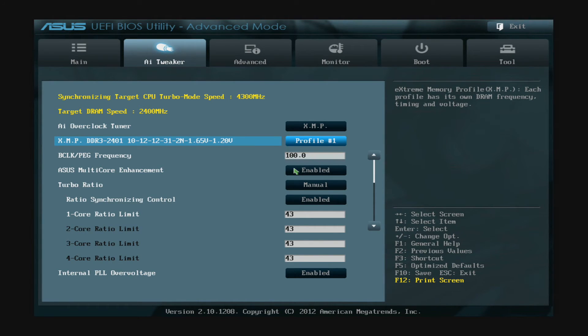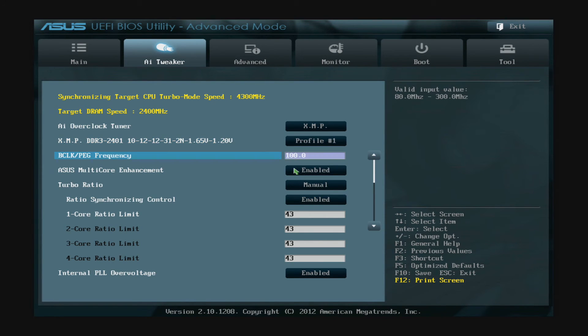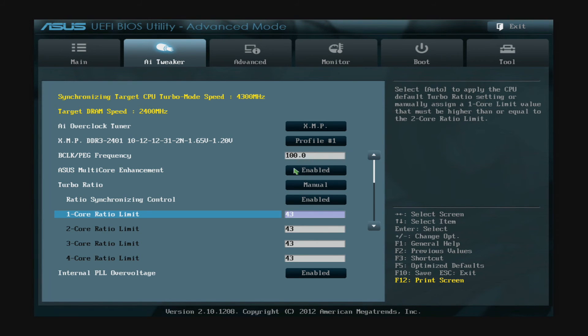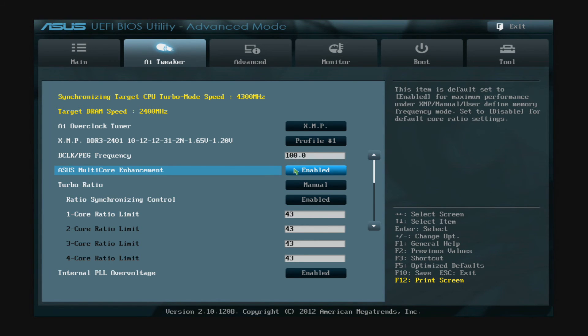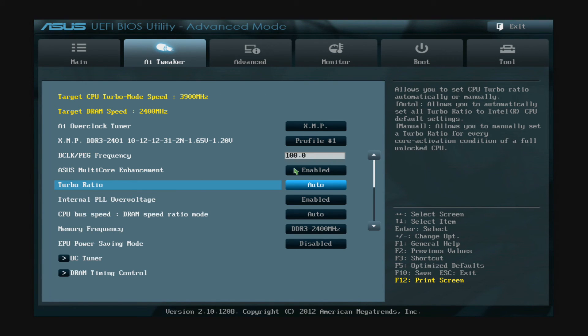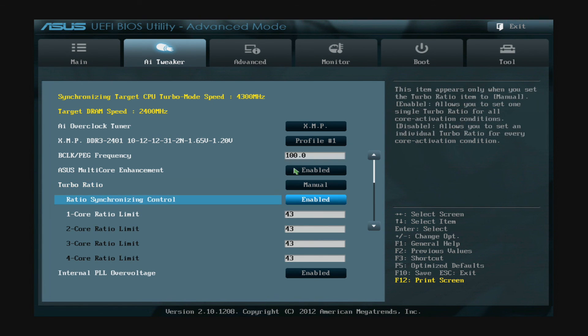And that's it — you select Profile 1, which is actually the only option you've got. This has automatically set your RAM up to the right speed, the right voltage, and with the right timings. It's a fantastic idea that I can't understand wasn't implemented from the start. It makes overclocking a lot easier, and I'm sure that's kind of what the EFI was designed to do. Thanks for watching everyone, see you next time.